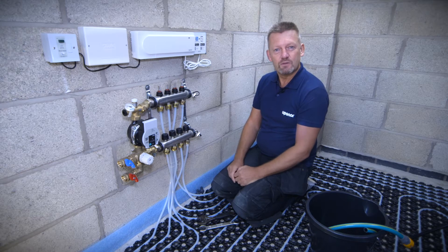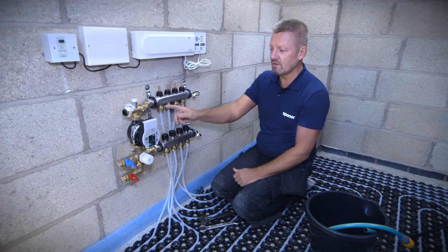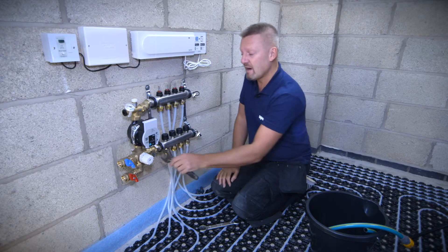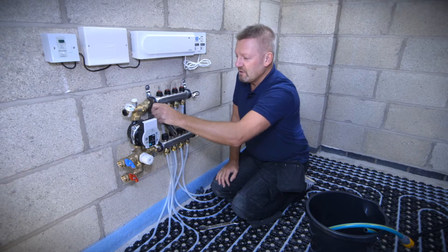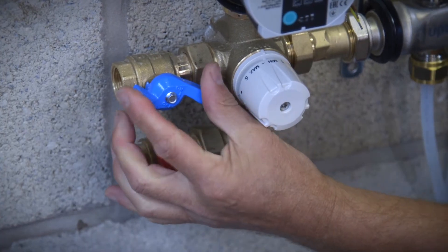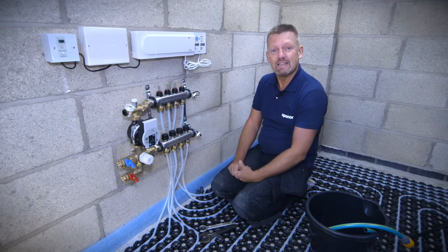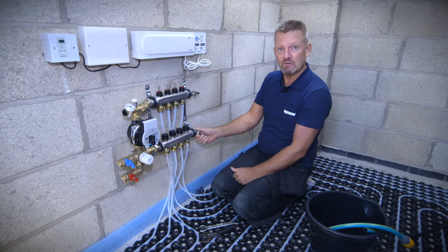Before we get there, it's important to do a few things. Once you've made sure you've tightened all the connections onto the manifold, get yourself a spanner and make sure all the connections are nice and tight on the manifold. Make sure you've nipped everything up nice and tight and that the isolation valves on the end of the manifold are in a closed position. The simplest and easiest way to do filling, venting and pressure testing is using the fill and vent points at the end of the manifold.